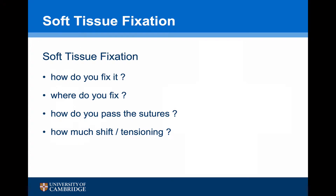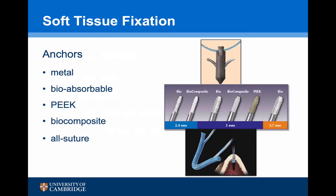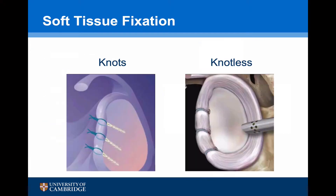Having mobilised the capsule and prepared the glenoid, we now need to fix the tissue back up onto the glenoid. Glenoid instability anchors tend to be 3.5 mm in diameter and smaller, and can be made of metal, bioabsorbable, PEEK, biocomposite, or all-suture material. They tend to always be interference fit. The choice of anchor is really down to the preference of the surgeon and beyond the scope of this talk. Tissue fixation can be either knotted or knotless — once again this is up to the surgeon's preference, with pros and cons for both.